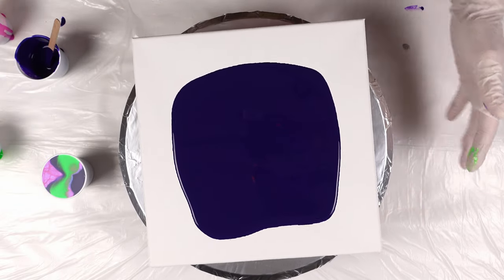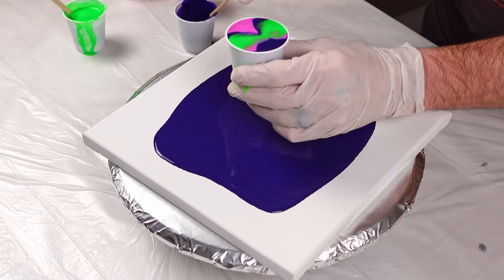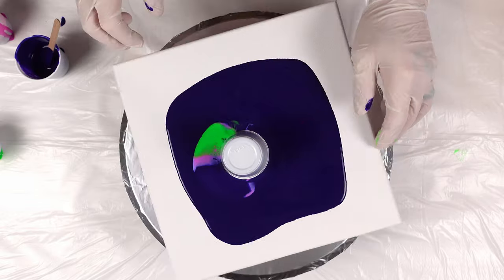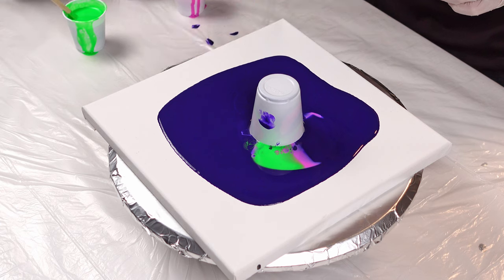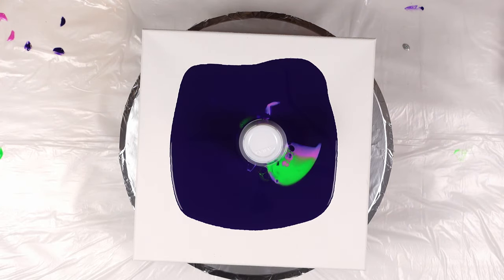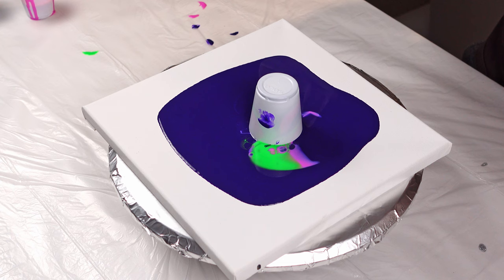We've got our little base coat laid down right now. You can already see the cells blooming in this cup. We're going to do another one of our splat flip cups — a little cleaner than our last one. Right now I'm just letting that paint kind of settle down in there. There are going to be bubbles in this paint — there's nothing I can do about that just because of the nature of the flip. But I think we're basically ready to pick it up.